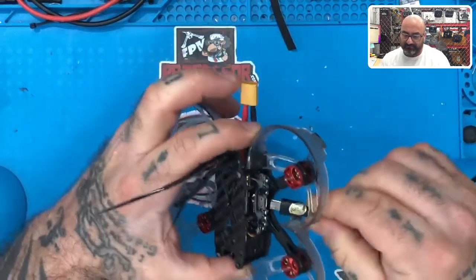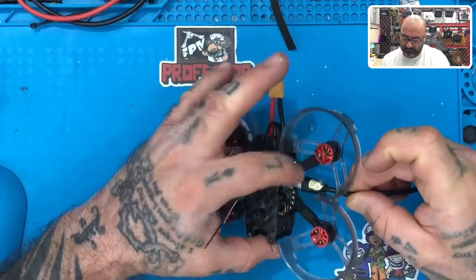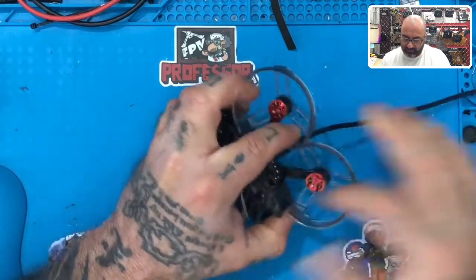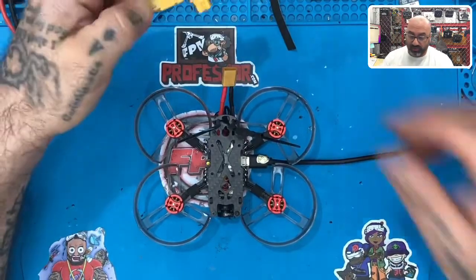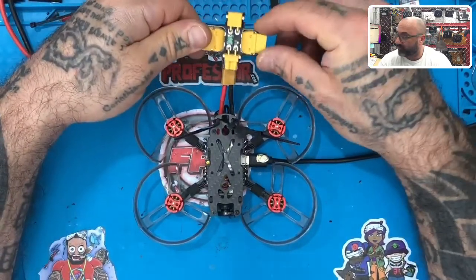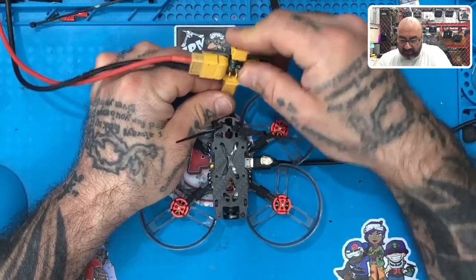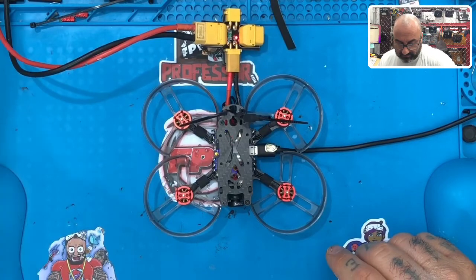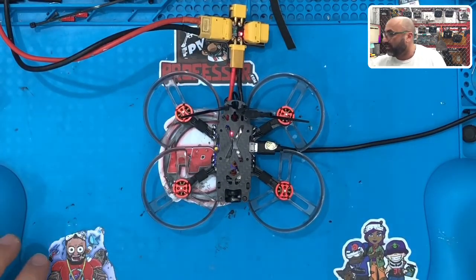Now go ahead and plug your USB back in. BLHeli will not work if you haven't powered up your drone, so get your battery or AC-to-DC converter ready to plug in, then turn your drone on and listen — that sound means your drone has started up and is ready to go.